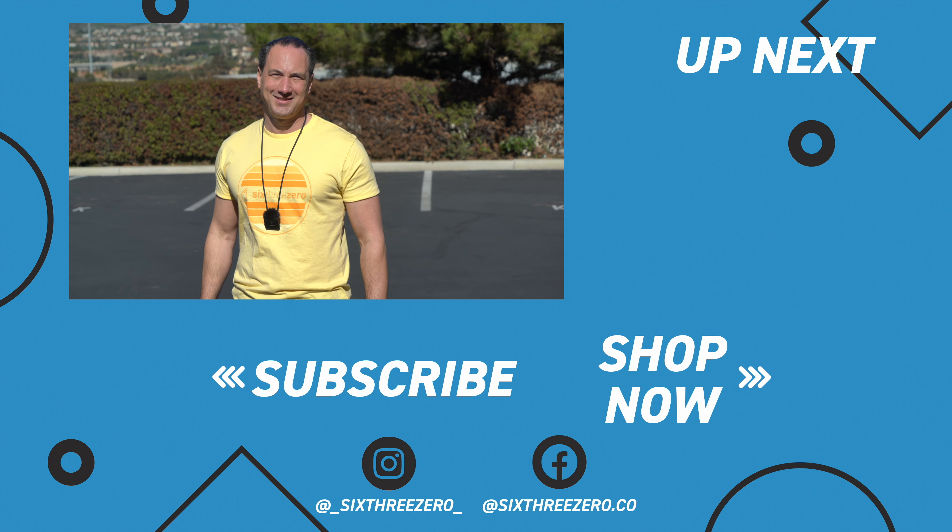If you need any help at all, please contact us. You can call us at 310-982-2877 or email us at theteam@630.com. Thanks.